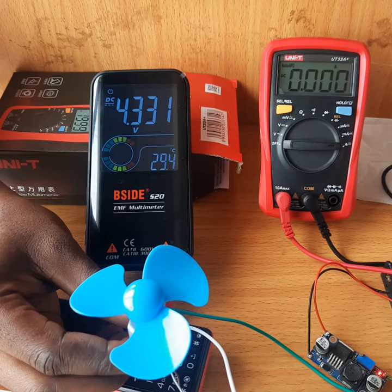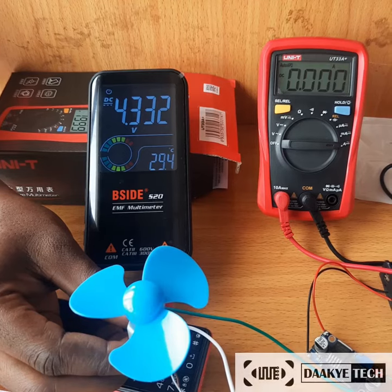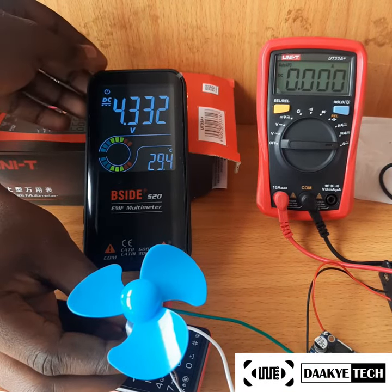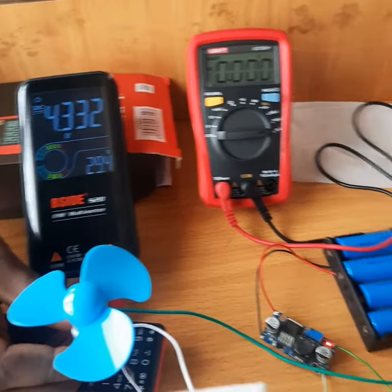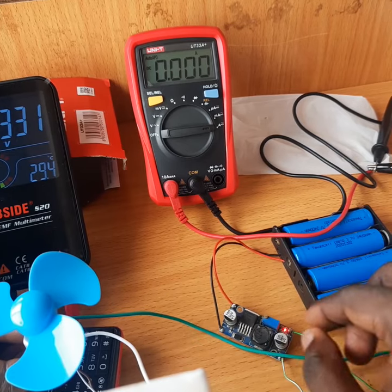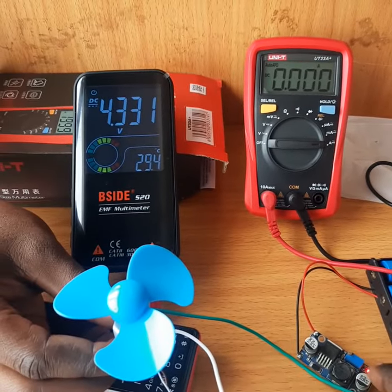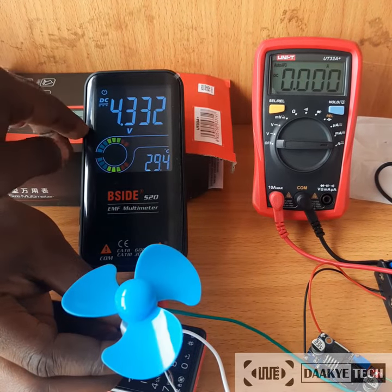I've done a little setup to test the specs of the DC motor. Over here I have two multimeters — the left one is measuring the DC voltage applied and the right one is measuring the current passing through the motor. I'm using batteries connected through the LM25 voltage regulator to adjust the voltage. Currently the voltage level is around 4.3 volts.